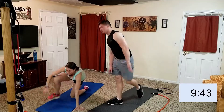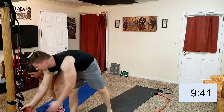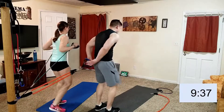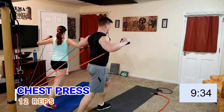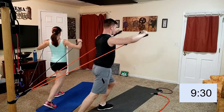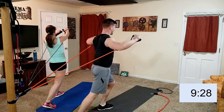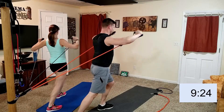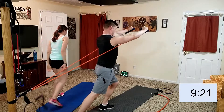Chest press! I thought we were at burpees already. That's something — done between the burpees. I'm going to be sweating like crazy. One, two, three, five, six... nine, ten. Alright, one-legged burpees!